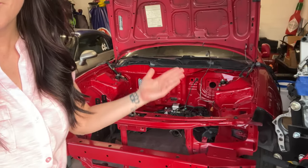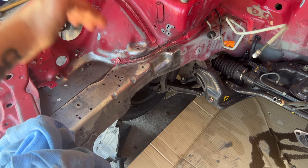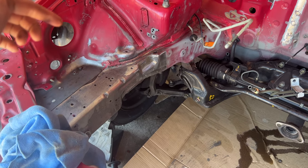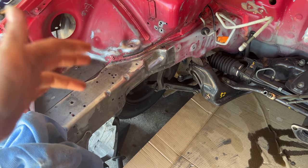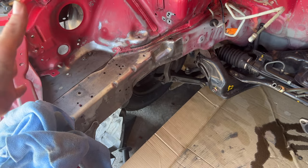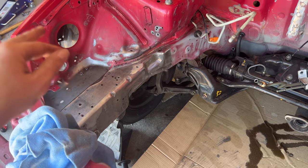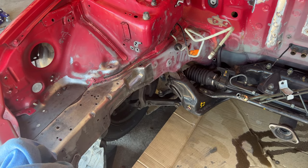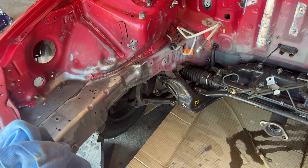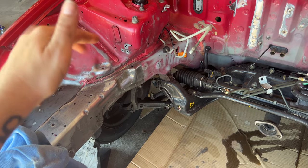Step number one is to clearly empty the engine bay — make sure there's nothing left in there. I've taken it down to the metal right here where the ABS unit was leaking tons of brake fluid; I wanted to take it down to the metal to make sure I got all of that brake fluid out. I'm also going to be cleaning with a pre-paint cleaner, but just to be sure I took it down to metal. I also took out the engine mount to make room for the Hassport mounts for the K-Swap, which I'd never done before and I'm excited to get the new mounts in.